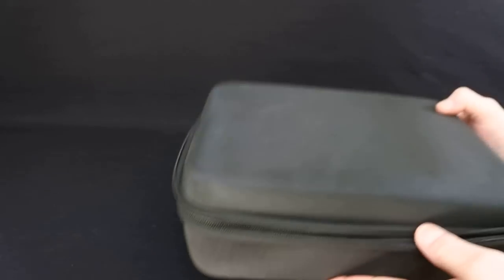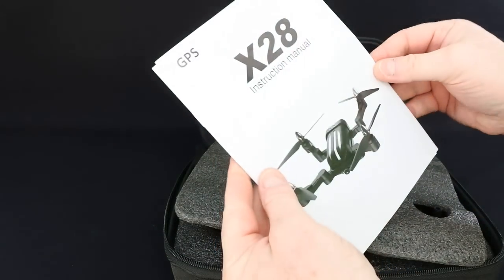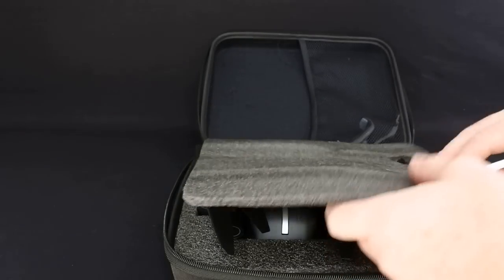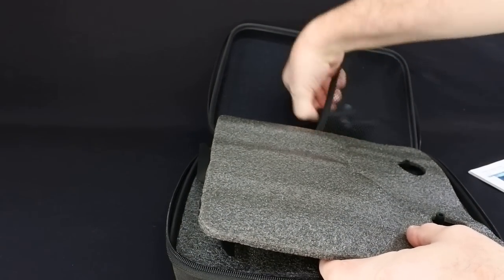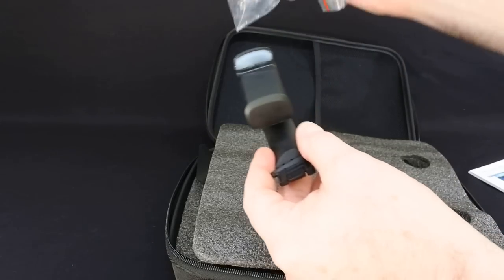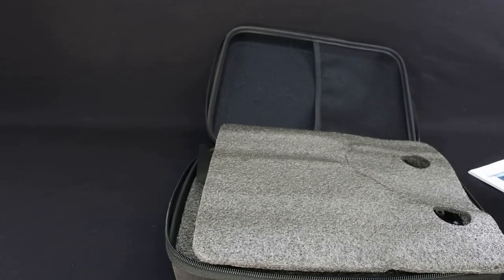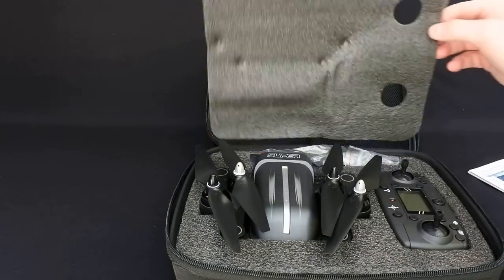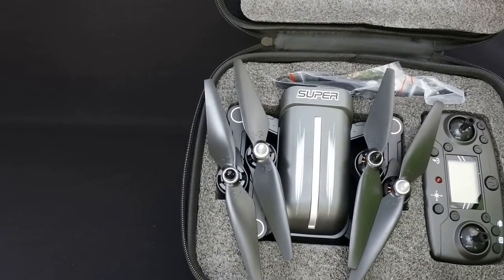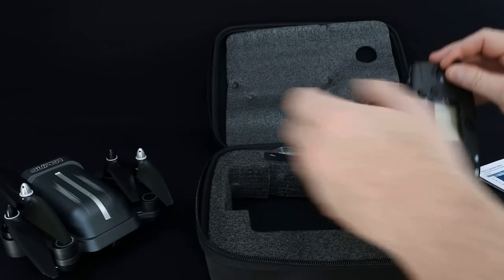As you can see, it comes in a case, which is unusual. In the case you get an instruction manual, a manual for the app and where to download it, the phone holder which I'll show you in a minute. Also in that piece of the box comes the charger - it's a toy grade charger so I'll be using the hobby grade charger, which is another major feature. And in here you get the drone, really nicely packaged.